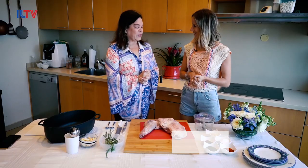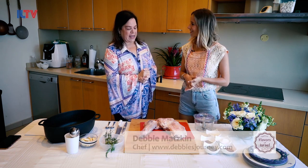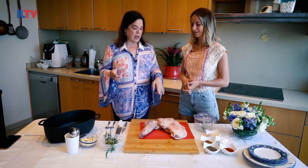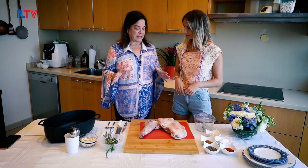Good morning. Today we're going to Greece. And one of the staples of Greek food is they cook a lot of lamb. So I'm going to do a roasted leg of lamb with a lot of great spices.